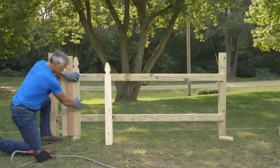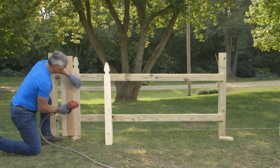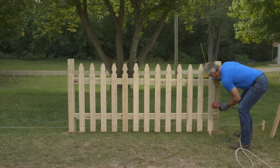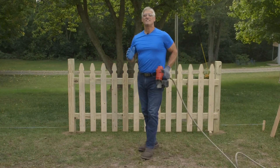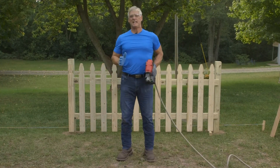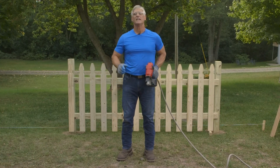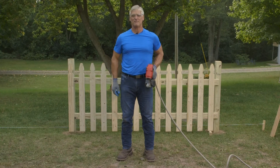These measurements are for 48-inch pickets. If you have 42-inch pickets, you'll want to adjust your measurements. As you move on to the next fence panel, maintain the spacing you established on this first panel for a nice continuous look. Check out the rest of our videos or subscribe to our channel for more helpful tips.